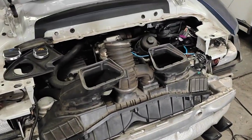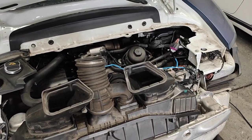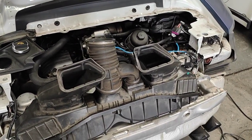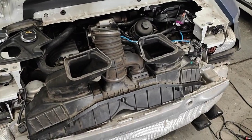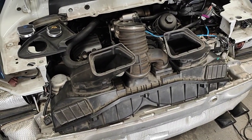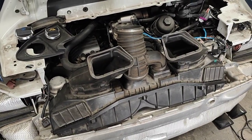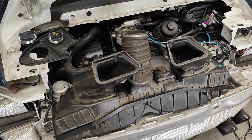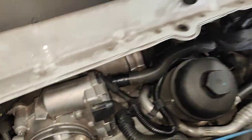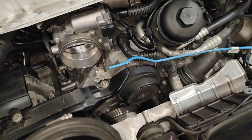We have a fault coming up for the cooling system, but the actual coolant temperature on the cluster is sitting at 90 degrees and the car is overheating. So we had to check a lot of things. The first thing I've done is the intake vacuum smoke test.